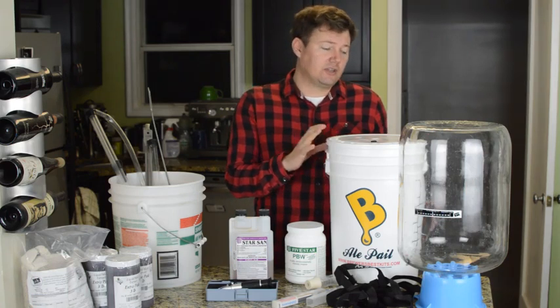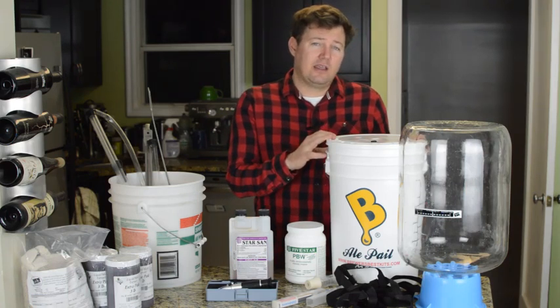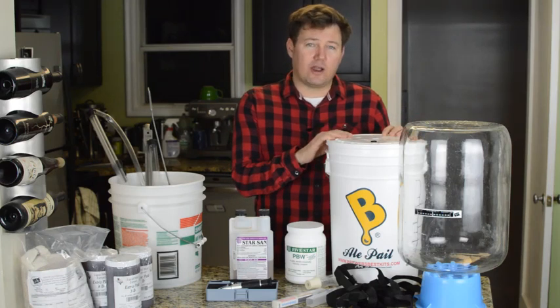These brew buckets are really good for brewing wine because you can get the fruit in and out easily, and that's why I've got one as I also make some wine.